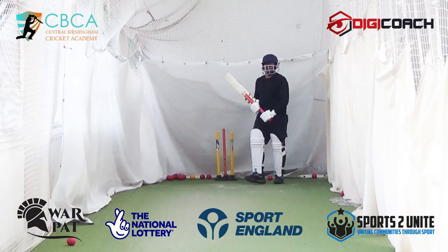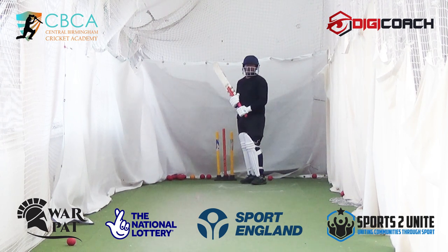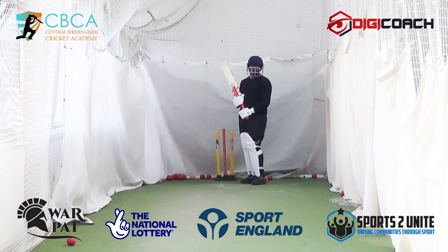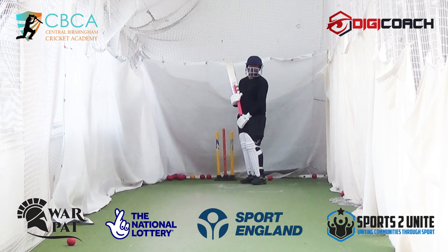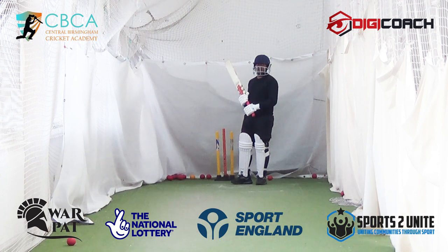Nice! Hold it longer. Don't run away from your shot. Why I say it is — when there's a collapse and a guy like you comes in and defends, they're all thinking 'we're going home for early tea.' And then you come in and play 20 overs. They shut up as soon as you defend and stay there. Defend and stay there.